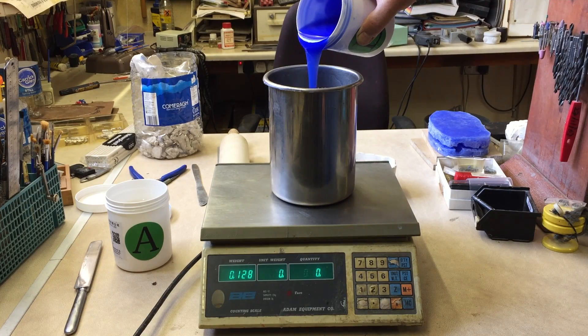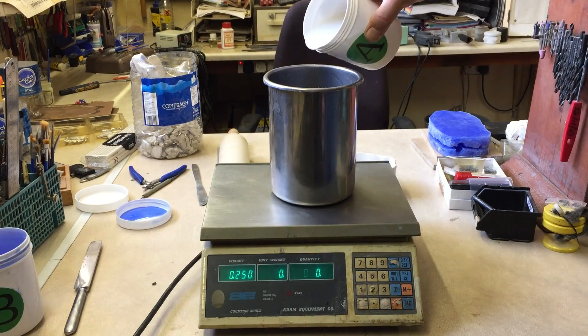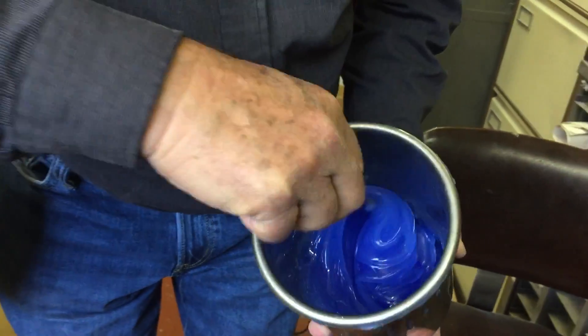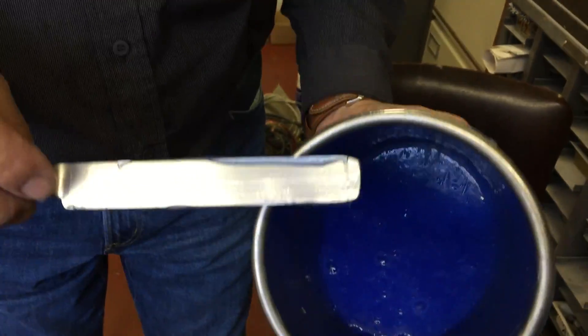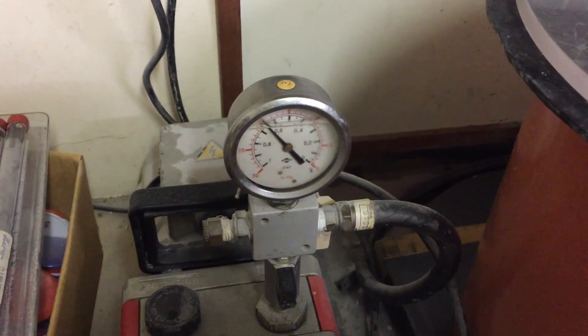Now we're going to be adding 250 grams of each tub — about half the total contents — and you can use the scales to work it out. You can see 250 of the blue and another 250 of the clear white, making a total of about 500 grams, then mix it all together. You need to give it a good stir so that it becomes a solid consistency. Now there are lots of bubbles because air has got trapped during the mixing. We're going to be using a vacuum chamber — put a thick piece of perspex on top to seal it and apply pressure using the machine to reduce the pressure so that the air bubbles expand, froth up, pop, and burst, collapsing back down.